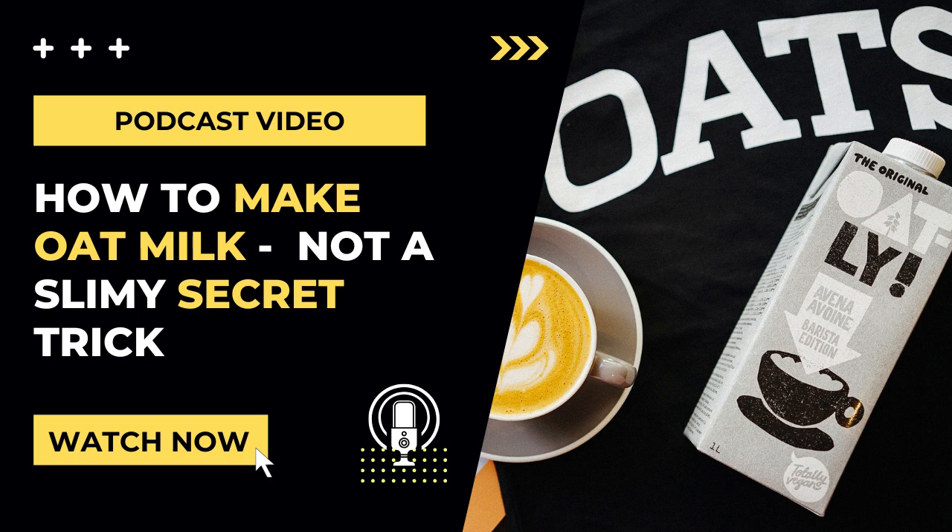The second tip for not making slimy oat milk is to reduce the amount of time that you blend. The friction of the blades in a high-powered blender can heat the ingredients, and again, heat is not our friend. So only blend for 20 to 30 seconds.